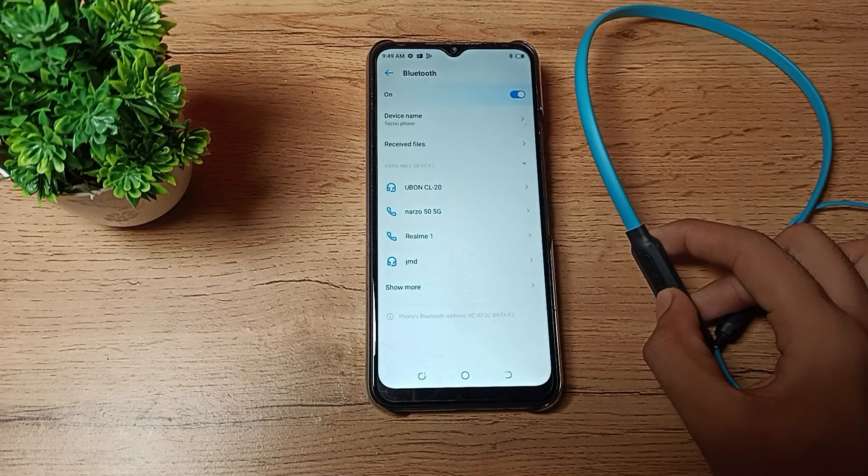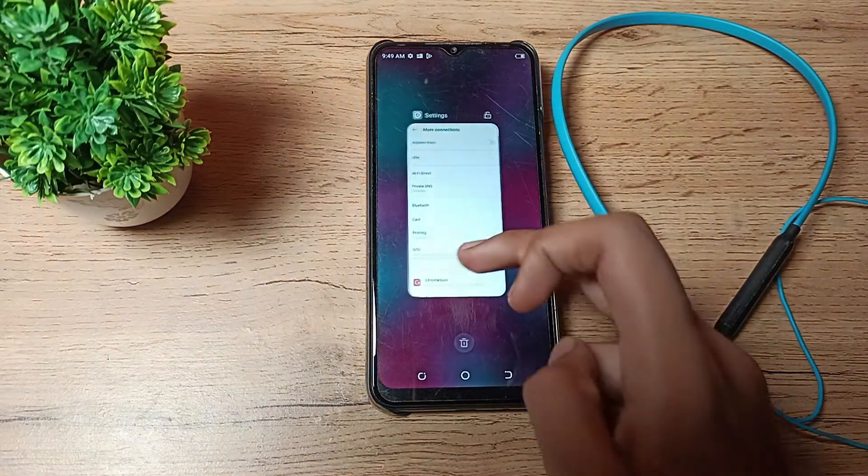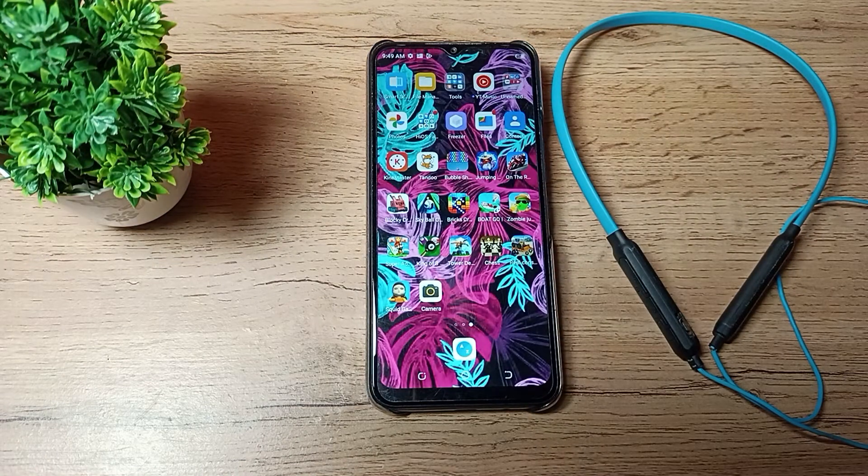The red light means the device has been forgotten. Now we will turn it off. So friends, you have understood how to forget a Bluetooth earphone on a Tecno phone. Thanks for watching. Now you cannot use this earphone until you pair it again. Bye friends.